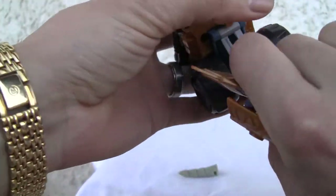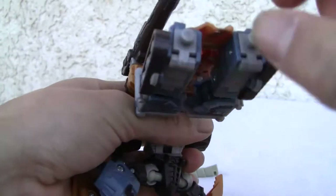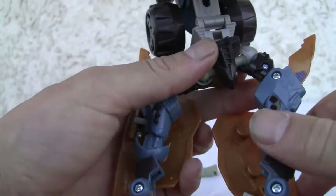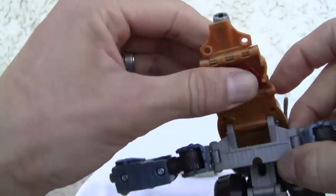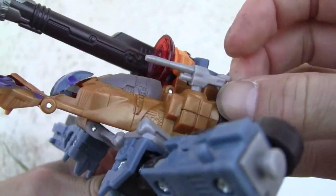Rotate the waist. The front piece has also come off, which is kind of weird. Transformation is fairly simple — we're going to move the arms, separate that, pop that out. I forgot that this little .50 cal thing does rotate.